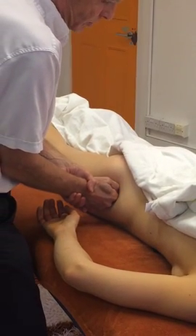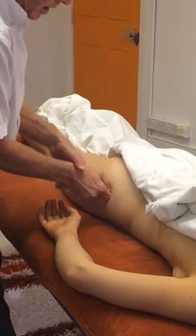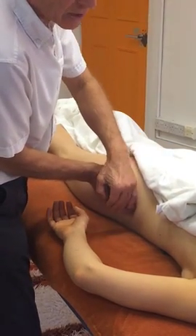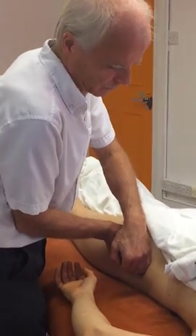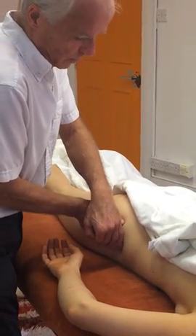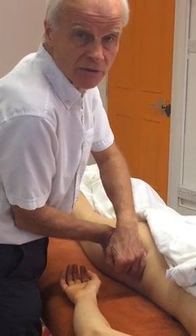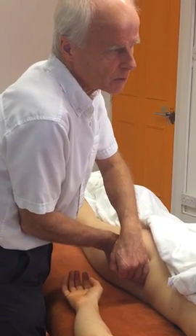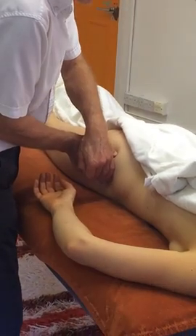How long you hold a trigger point for varies — it depends on how congested the area is. Here it doesn't feel particularly congested so I'm moving fairly quickly. With the piriformis I spent longer, probably up to a minute and a half. There are some classics where you'll spend a little longer; piriformis is one of those. Another one is trapezius, which we will come to.